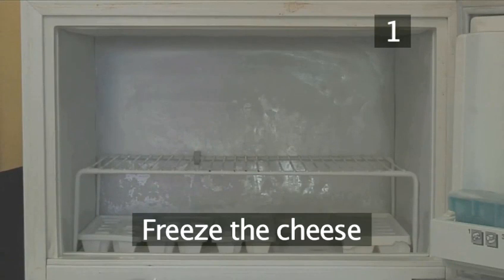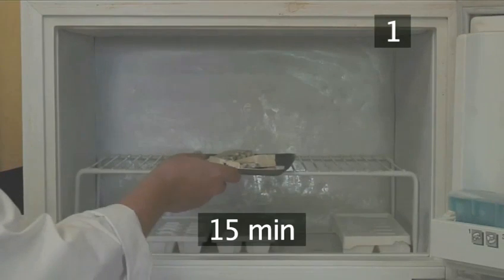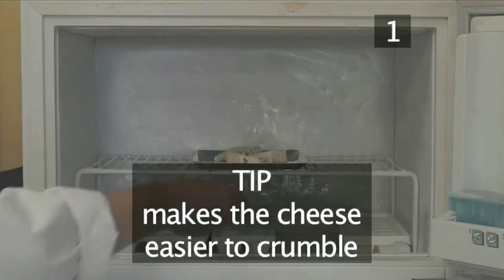Step 1: Freeze the cheese. Put the Roquefort cheese in the freezer for 15 minutes. This will make it easier to crumble later on.